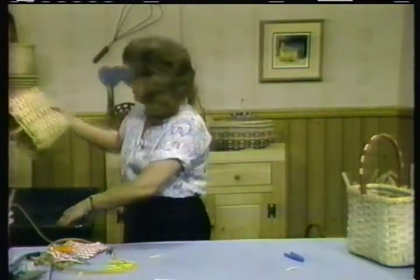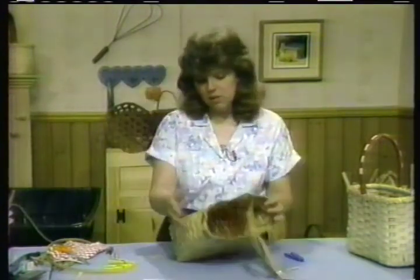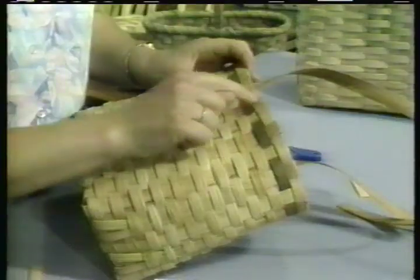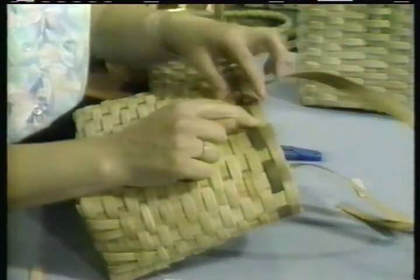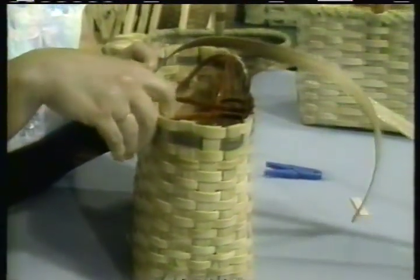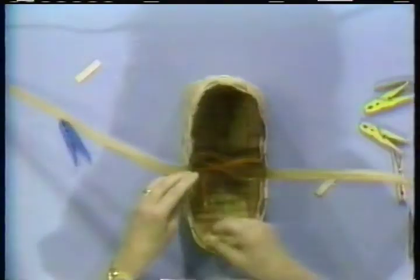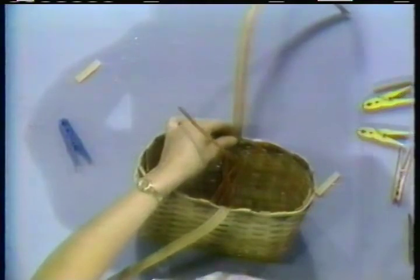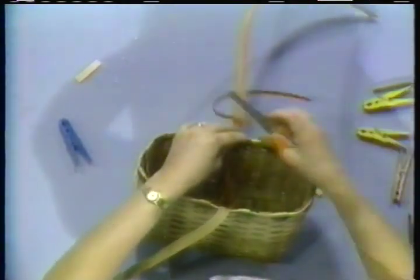Then we're going to switch baskets here — we've already done the tucking and the trimming. Remember that if a weaver comes in front of a spoke, it's going to get cut off. If it goes behind, it's going to get trimmed and tucked in. At this point we're going to finish up here. All you do to finish up your center back-and-forth is simply to take it behind a weaver, behind your spoke, between a weaver, and just trim it off. And it'll rest in there — your rim is going to catch it also.